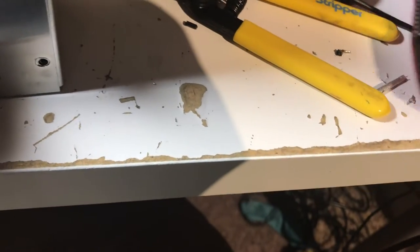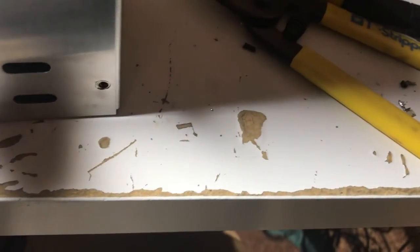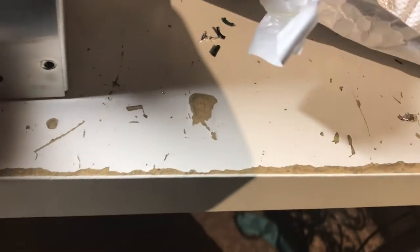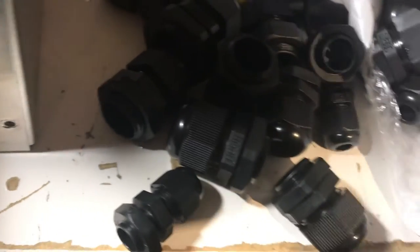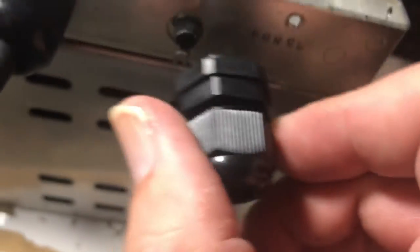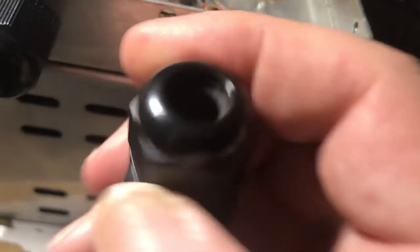So this old one we trashed. These came in a variety of sizes — spill them out. These come in a variety of sizes and you just screw them into a hole, take off the cover, and this thing will actually crush the wire.